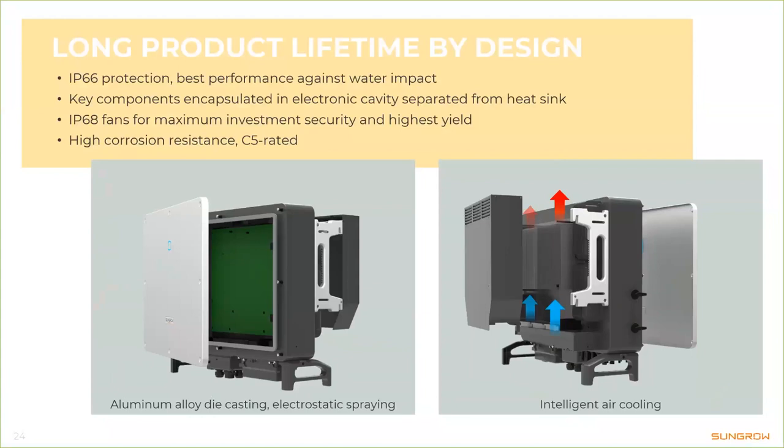The fans themselves are rated IP68 — completely sealed for highest investment security. The electronics compartment is completely encapsulated, so no air enters the critical areas; only the heat sink has air pushed through it. We use aluminum die casting and electrostatic spraying to further enhance the product lifetime.